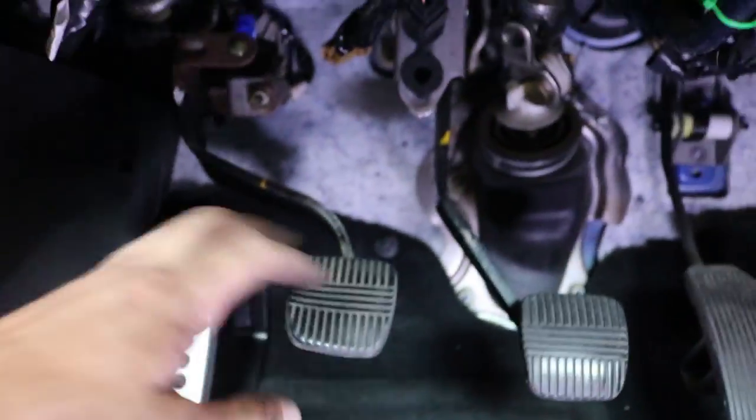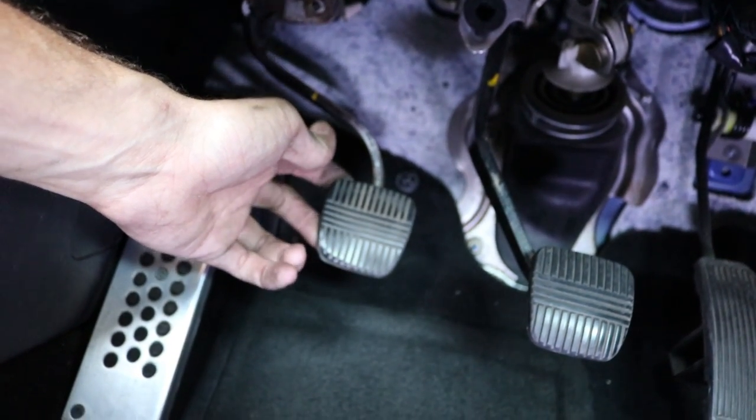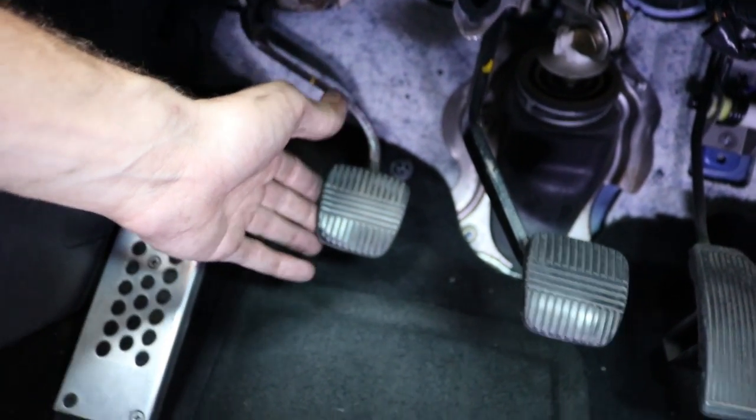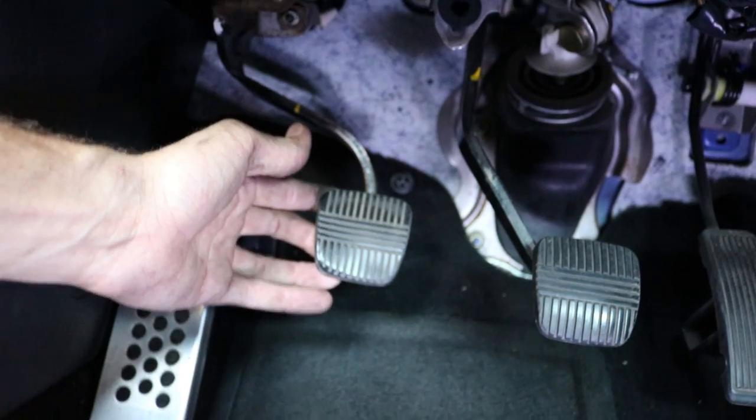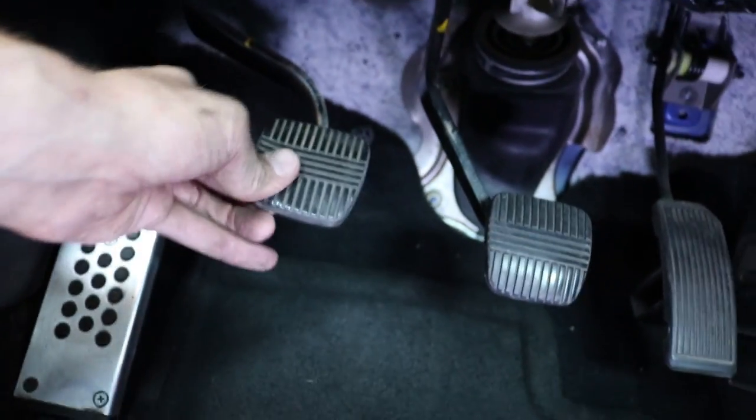If you're doing this, you probably already know the problem with these cars. This right here will basically happen to you - you'll press down your clutch, it'll either be on a really hot day or something. You'll press it down, it'll stay down, you'll have to pull it back up manually. It seems like it doesn't engage the way it's supposed to.